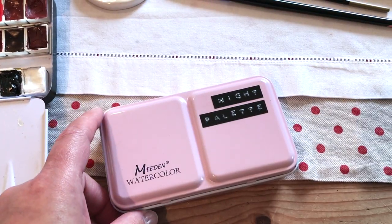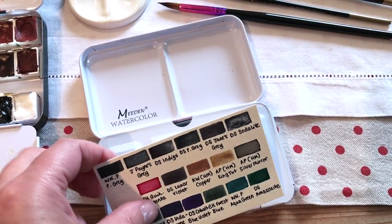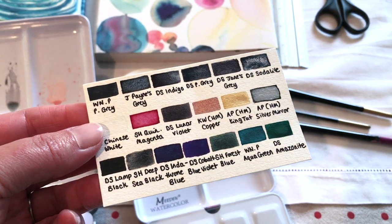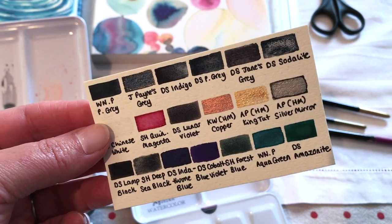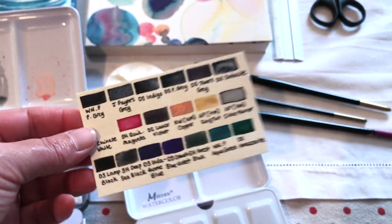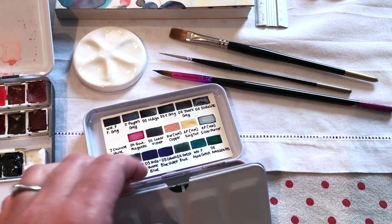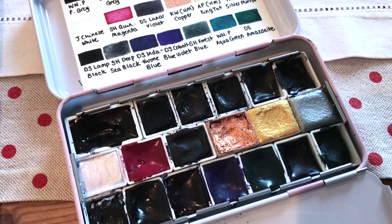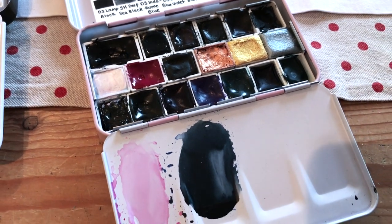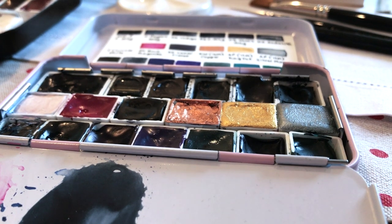I also decided to bring my night palette because it seemed like a really useful addition alongside the main palette — it has a lot of colours that weren't included in the main palette, and it also has the metallics which I really wanted to work with. I'm really glad I brought this one because they work really well together and I feel like I've got the widest possible range of different colours, moods, and themes.